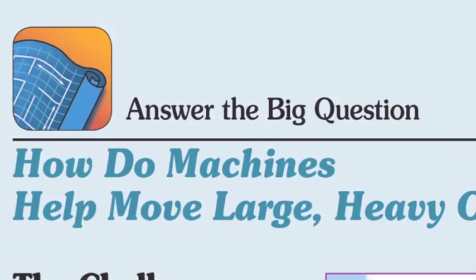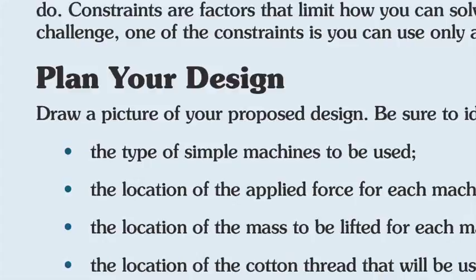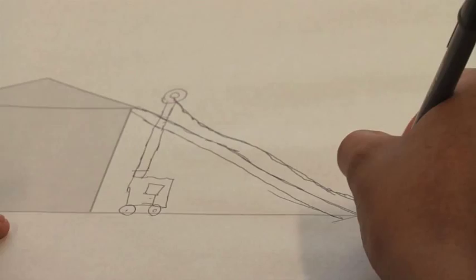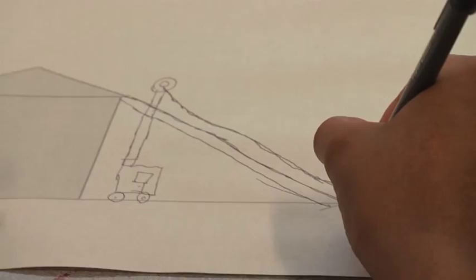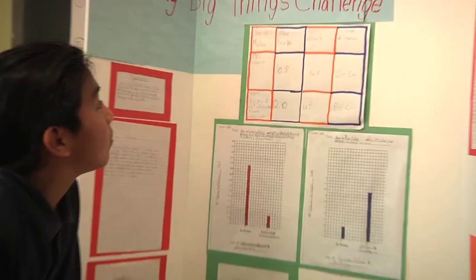To wrap up the unit, we go back and answer the big question: how do machines move large heavy objects? Students can finally design one last solution to the challenge using any combination of simple machines they want. Same idea — draw a picture, share it with your classmates, actually test it out, then share your final results, and hopefully you have a working solution to get the crate or the air conditioner to the top of the cliff at Isaac Newton Middle School for Math and Science.